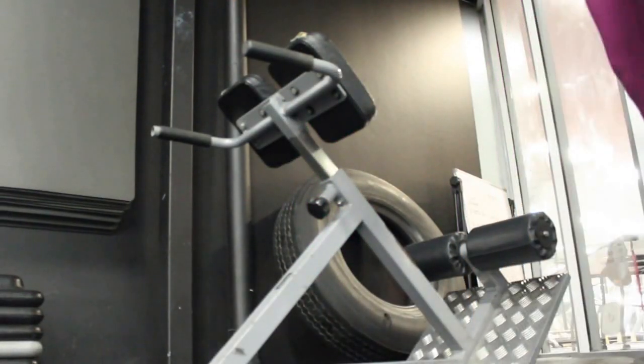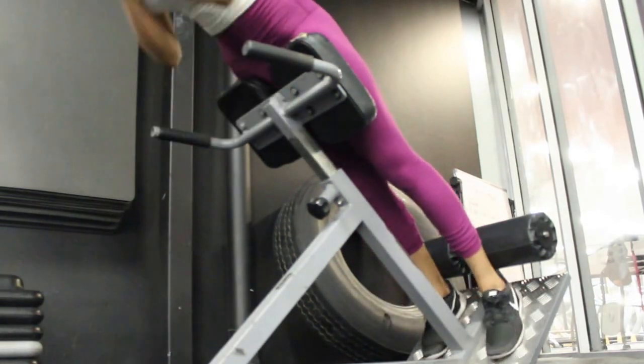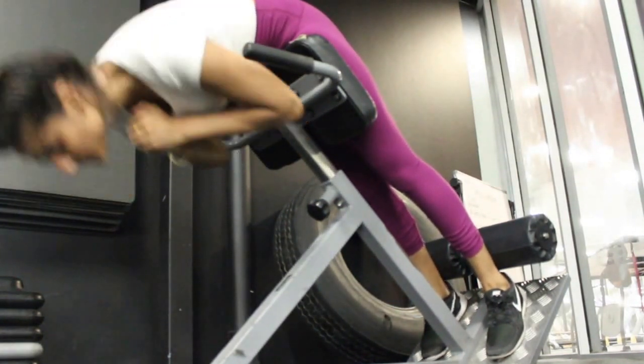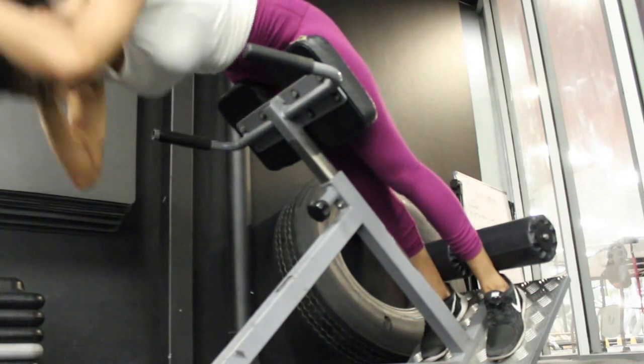I really hope you guys enjoyed the video — I enjoyed watching my workout. Do incorporate some of these exercises if you feel like it, and leave a comment below to let me know how you went. Give this video a thumbs up and don't forget to subscribe — see you next time!